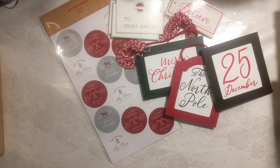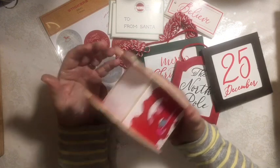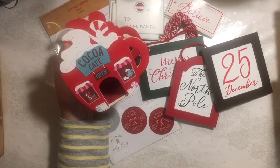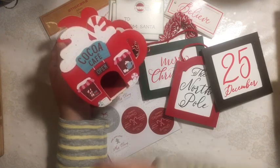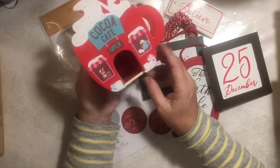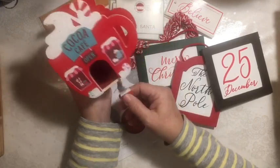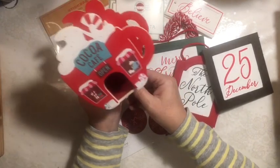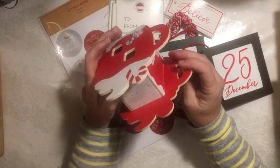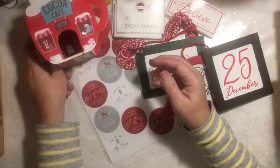I also got one of the little white bottle brush trees to put with a display — I have two empty chairs in one of my displays, so I got that to go with it. And then this was $3, and it's the Coco Cafe. I thought it was so cute, and I'm going to put it in my Coco Bar. I thought it would be really fun in there, so I picked that up.